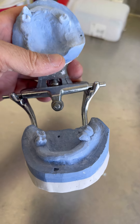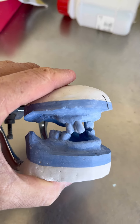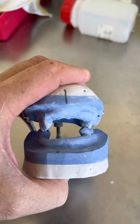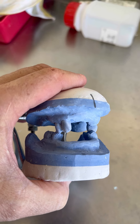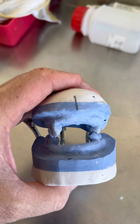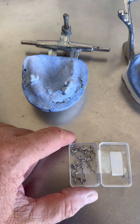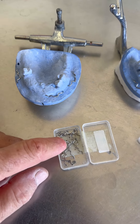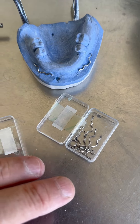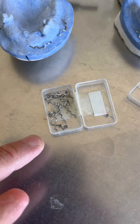Будем ставить сейчас крючки. Покажу вам, как она будет потом с крючками выглядеть, а потом буду ставить уже зубки. Цвет зубов А1 — белые зубы. Наверное, человек эфиоп. Вот что хочу показать: я даже эти крючочки заготавливаю впрок, когда есть свободное время на работе, чтобы потом не тратить на это время. Вот они — одни левые, другие правые.